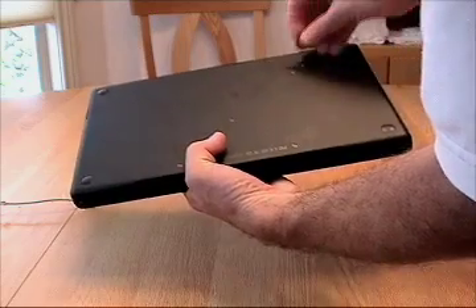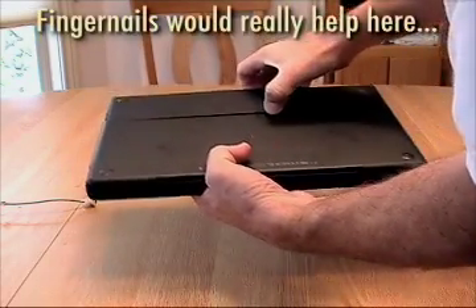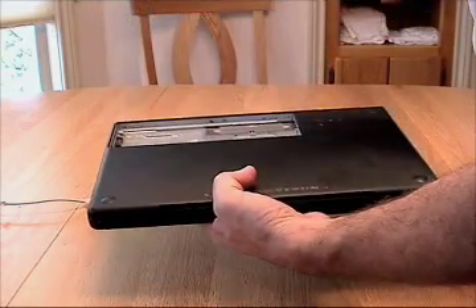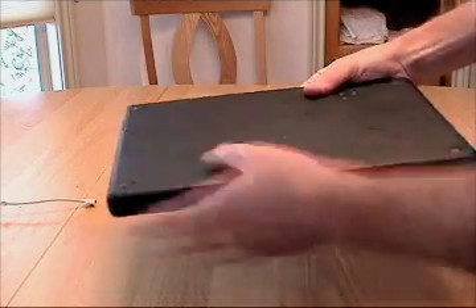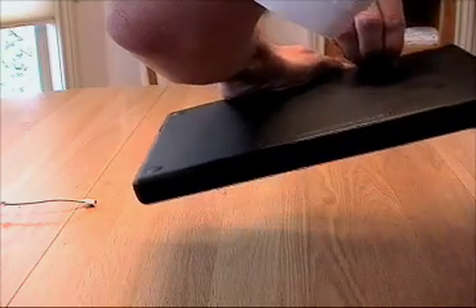I'm going to turn it over and pick up a handy dandy penny and pop the battery out of the MacBook. This is a little easier with fingernails, but there it goes. So now my MacBook is completely unpowered and it should have shut down losing everything I was working on. I'll put the battery back in place and use my handy dandy penny to lock it in.